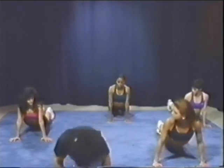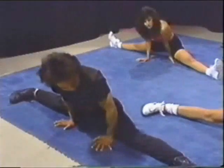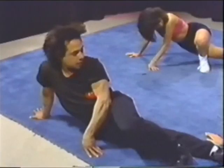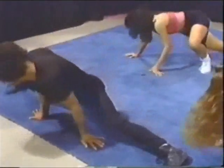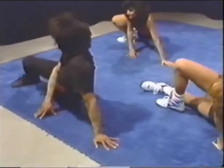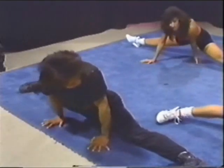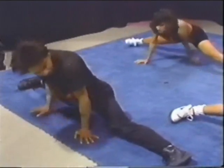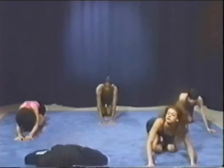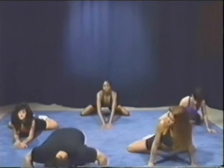Now split from here, and jump into a split — that's it. Now bring right foot under, and stretch it off, and split, and go to the other side, and split. Now both legs close back, and go slowly, and again and stretch again.